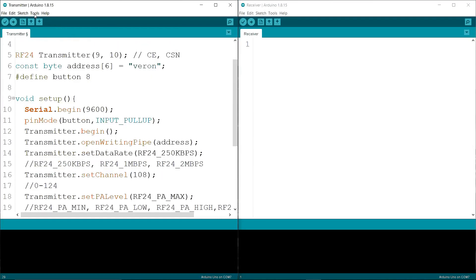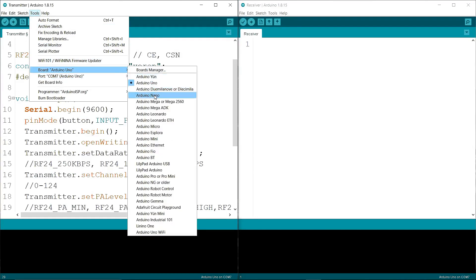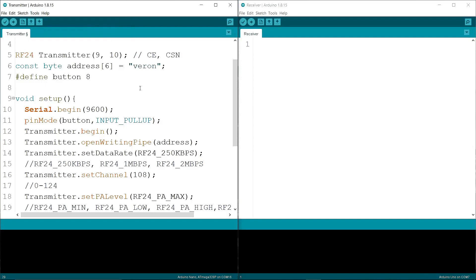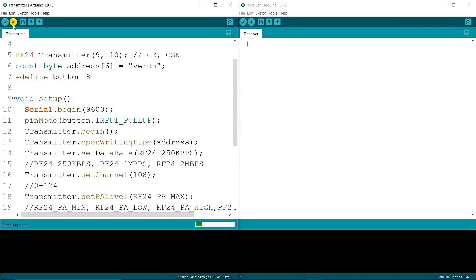Now I am going to Tools, selecting the Arduino Nano board, then going to Tools and selecting port COM16. Then verifying the code to check if it is correct.